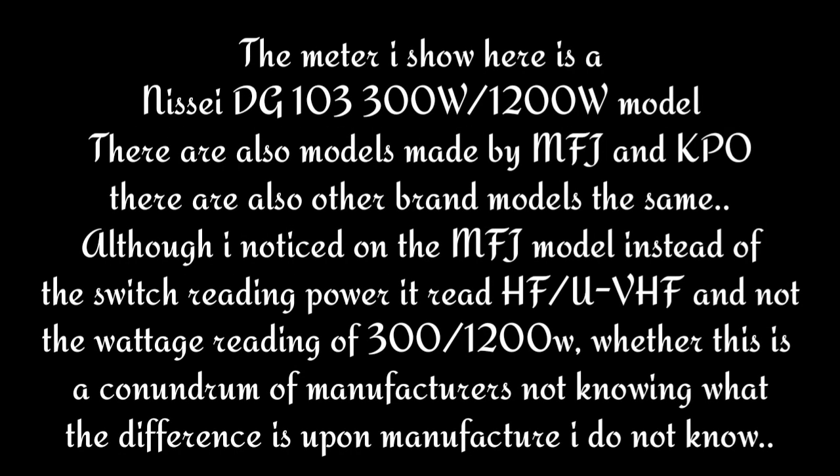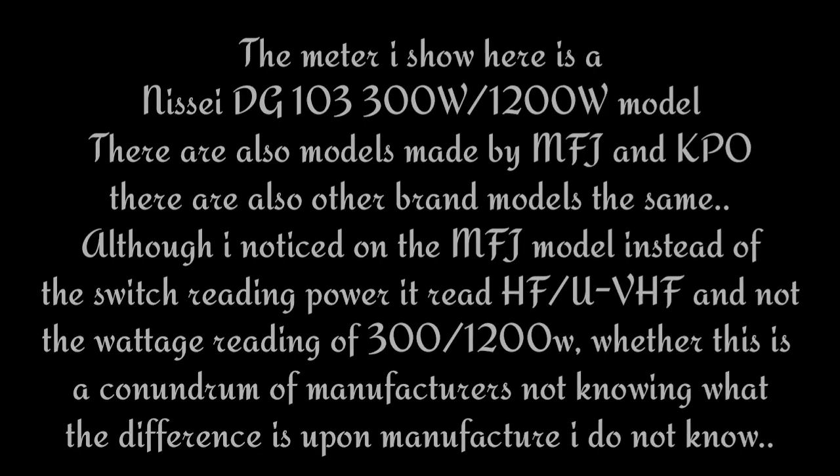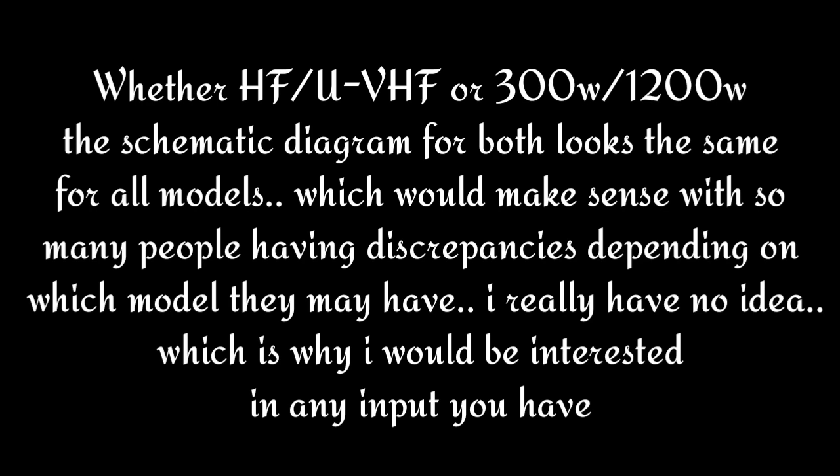The meter I show here is a Nisai DG103 300 watt stroke 1200 watt model. There are also models made by MFJ and KPO, and other brand models that are the same. I noticed on the MFJ model, instead of the switch reading power it read HF stroke UVHF and not the wattage reading of 300 to 1200 watts. Whether HF, UVHF, or 300 watt stroke 1200 watt, the schematic diagram for both looks the same for all models.